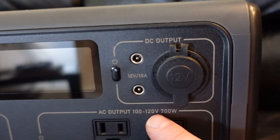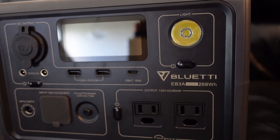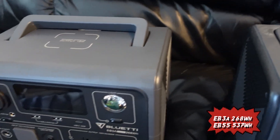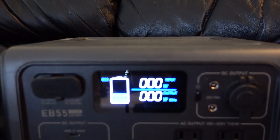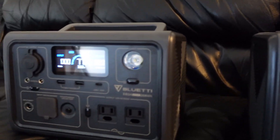The EB55 was the model I got a few weeks ago — it's rated for 700 watts. This one here is rated for 600 watts, with less watt-hours at 268, and fewer inputs as well. Both of them have 15-watt wireless charging. I do like the display on the EB3A better. Personally, the EB3A is a little small for my needs, but it's not useless to me.